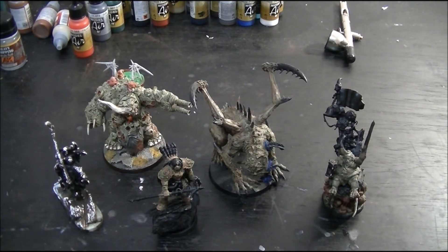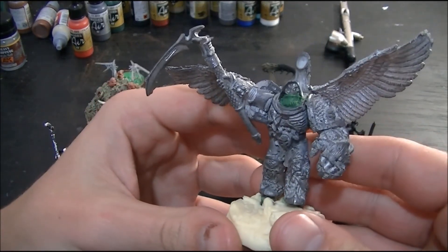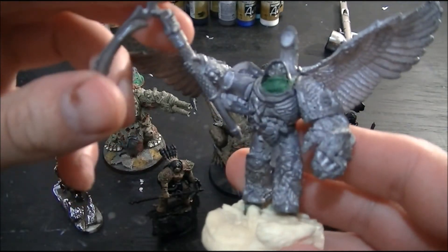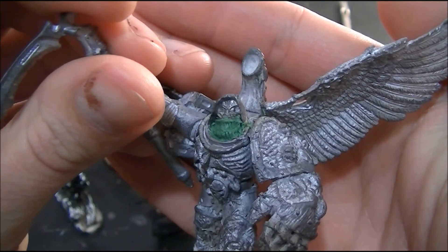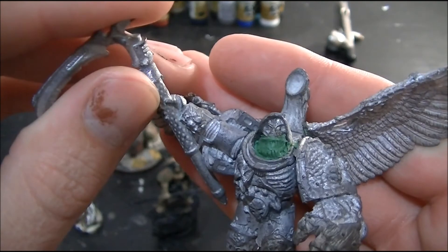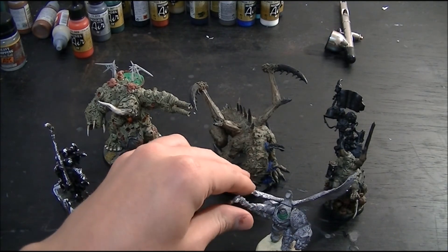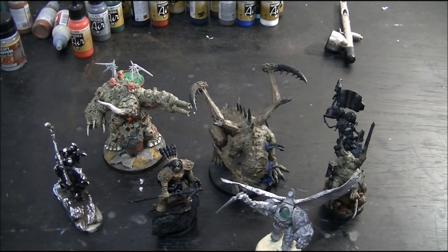This one here is another Mortarion that I've got my hands on. This one is more of a demon form — massive power fist. I just put him together. I sculpted a Green Stuff mask in front of his face because I didn't particularly like his new look, so I decided to change it up a little bit. These are all going to look very different once they're all finished and painted up, but they should be some really nice additions to my Death Guard army.